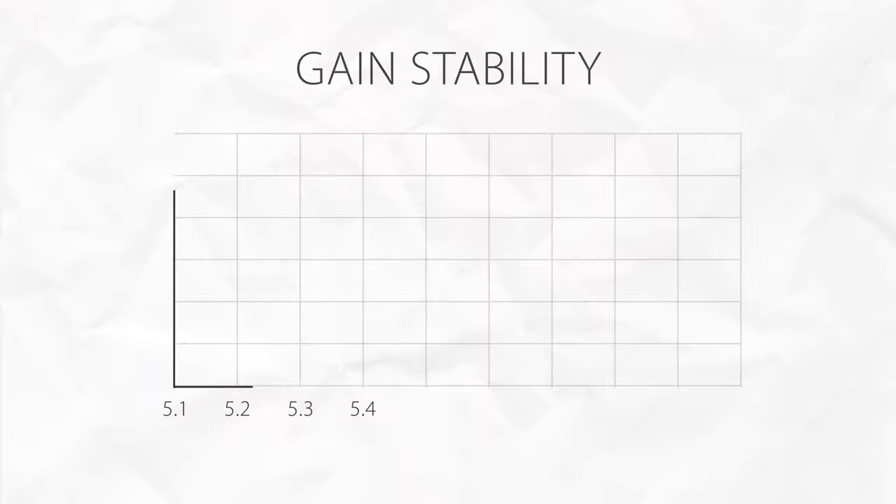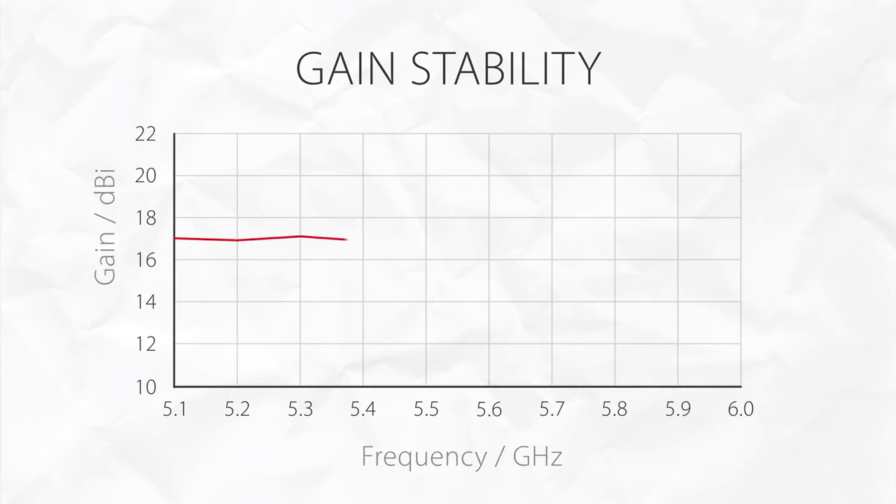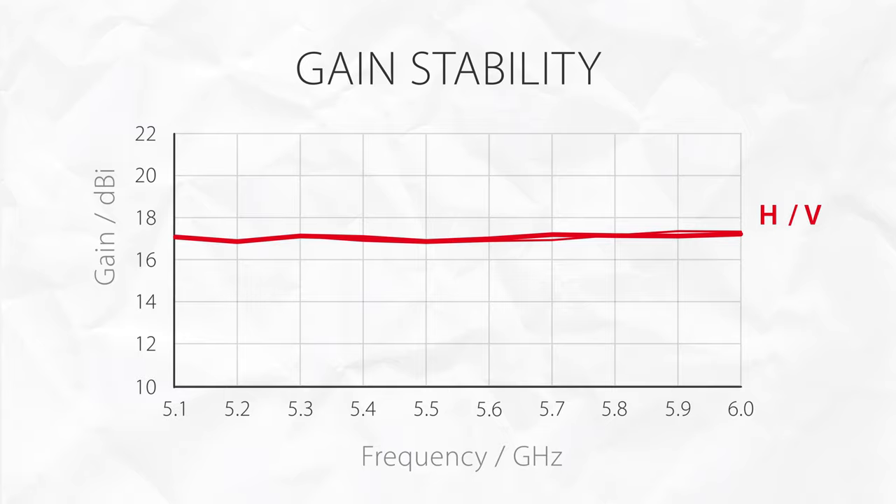The performance of the starter horn is truly stable with changing frequency. The maximum gain as well as the radiation pattern are steady over the whole useful bandwidth, and on top of that, identical for both polarizations, providing reliable coverage and performance regardless of the channel you use.